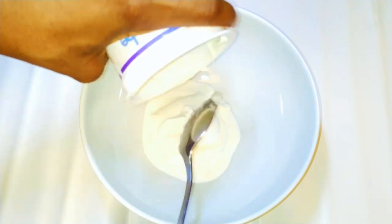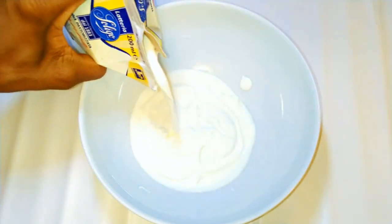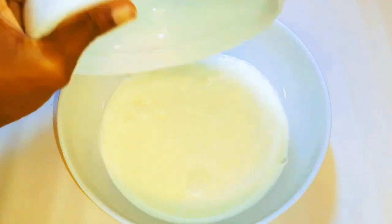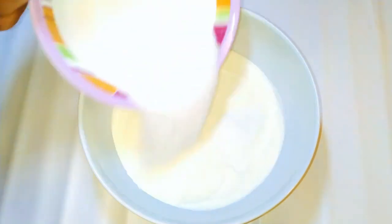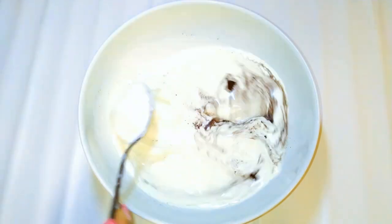I'll come in with about 300 grams of fresh unsweetened white yogurt. Next, I'll pour in 200 grams of whipped cream, 250 grams of full cream milk, 100 grams of white sugar, and a pinch of vanilla extract. I'll give it a good mix.